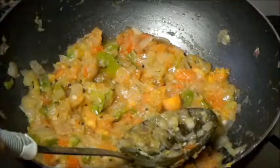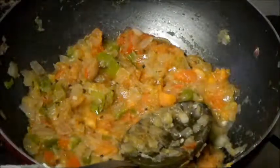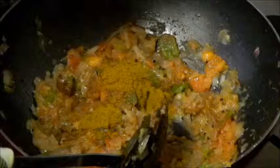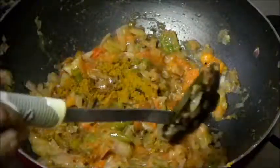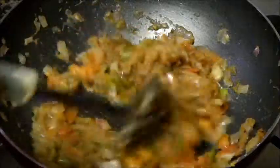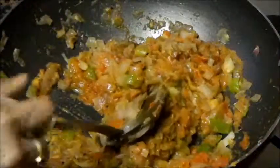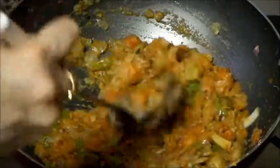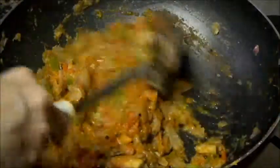Now add dry masalas — garam masala and curry masala. This curry masala has lots of turmeric in it, that's why we are not adding any additional turmeric. And red chili powder. If you didn't get curry masala, you can add turmeric powder instead. We have already added salt. Now let the masala cook for 1-2 minutes. Nice aroma of curry powder is coming.